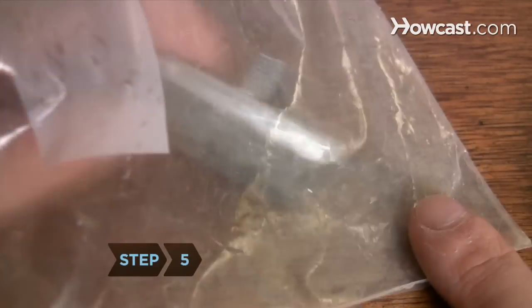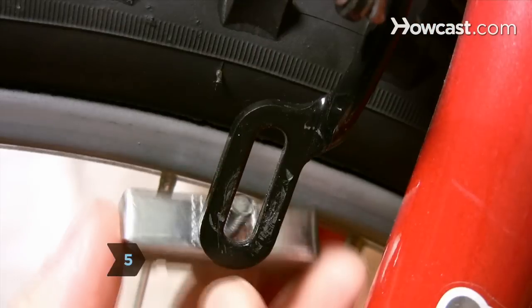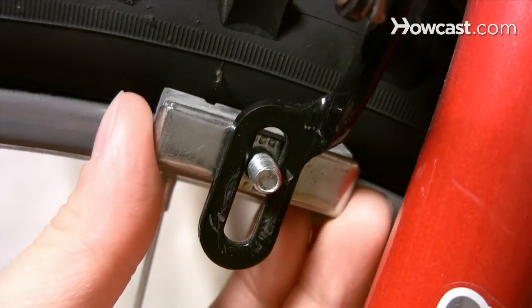Step 5. Remove the bolt or pin holding the old pad in place and install the new pads. Align the new pads with the rim with the toe-in.